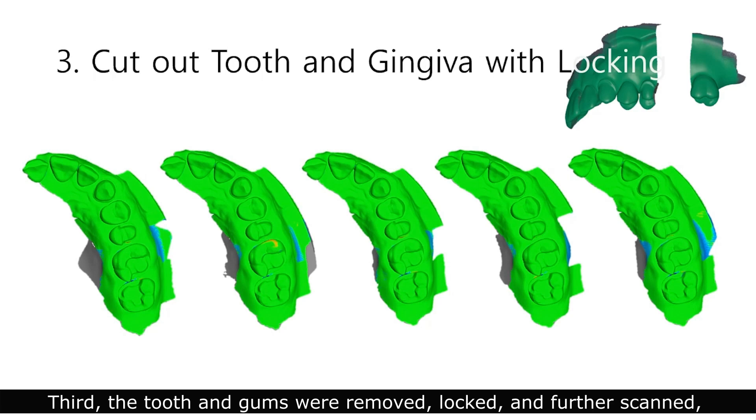The tooth and gums were removed, locked, and further scanned, with little deformation in the abutment area and some deformation in the gums.